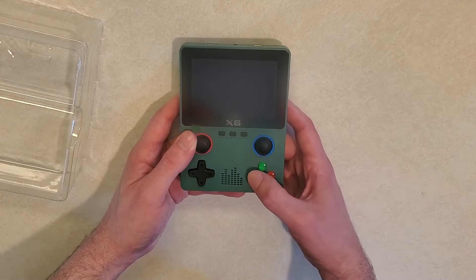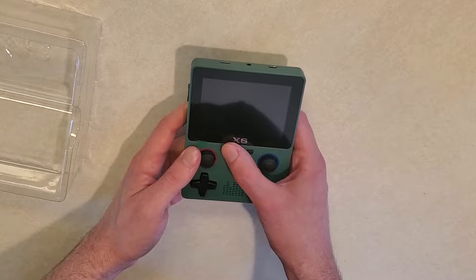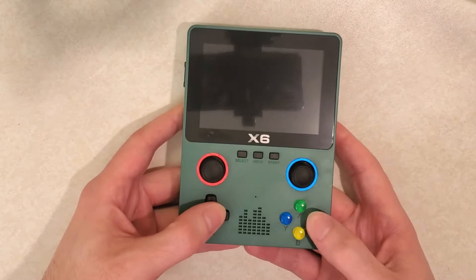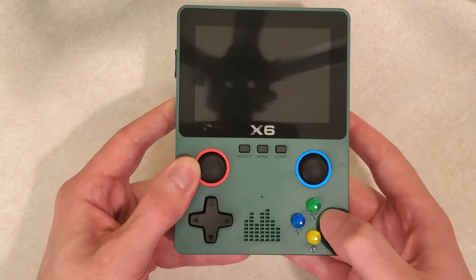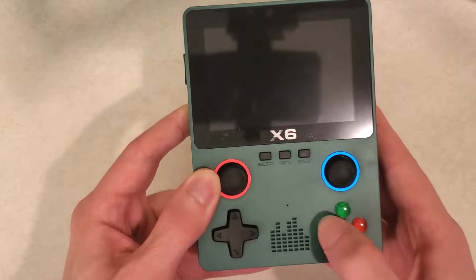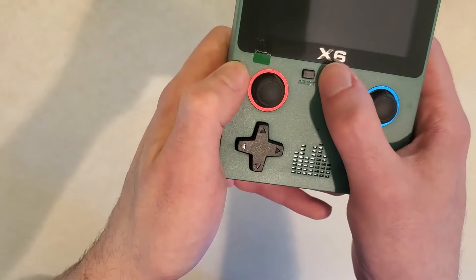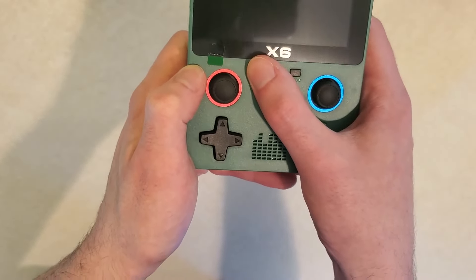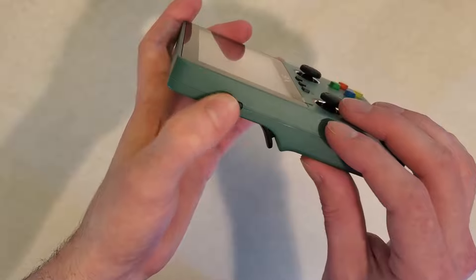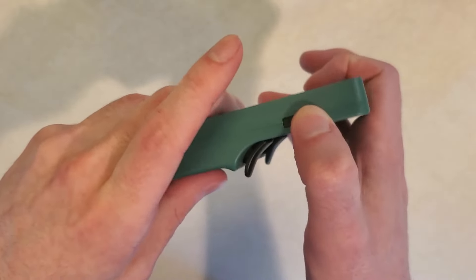Most prominently, you have two analog sticks, which is not normal for such a cheap handheld. Other than that you have pretty standard features: a d-pad, A B X Y buttons which are plastic colorful buttons - okay, not my favorite but fine. You also have start, select, and turning it to the side, a power button, reset button, and plus and minus volume buttons.